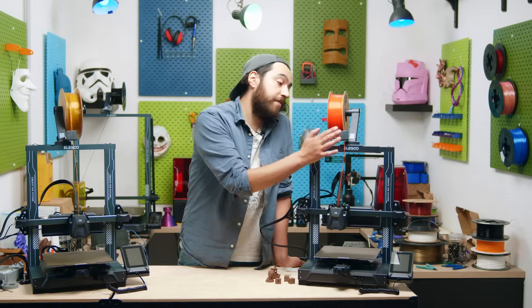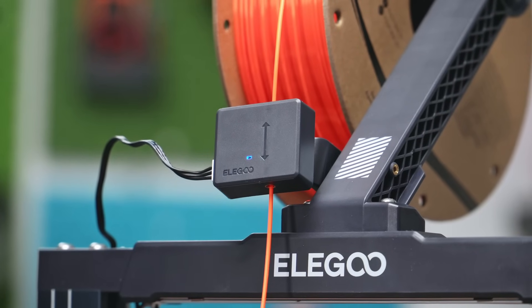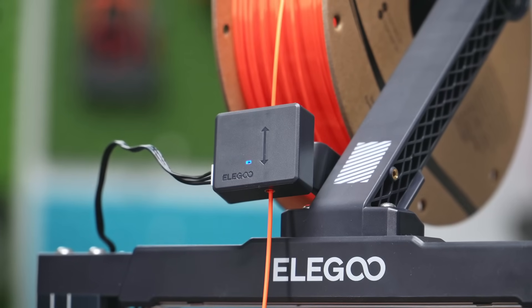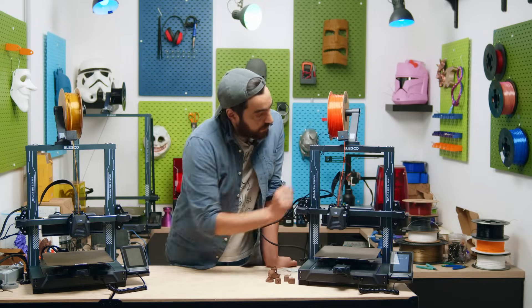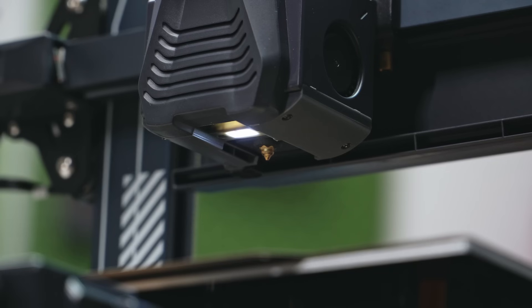Moving up to the filament sensor, we have a standard endstop sensor. You guys know how I feel about these — I don't like endstop filament sensors — but this works really well. I am just burned from previous adventures in 3D printing. We do also have some lights: an LED bar at the top of the printer and a smaller one just under the printhead, so you can see exactly what you're doing.